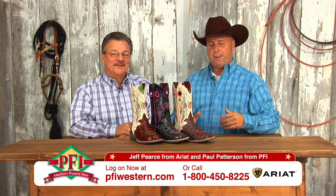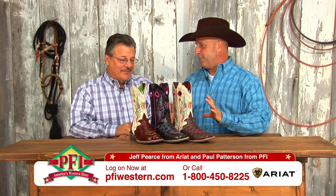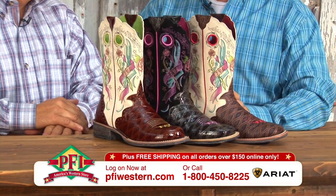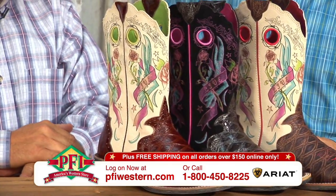The newest and the latest from Ariat: Rodeo Baby Rockers. Jeff Pierce, this is definitely — when I first saw these, I thought, your design team just keeps going higher and higher and higher. They took a big step on this one. Big step.